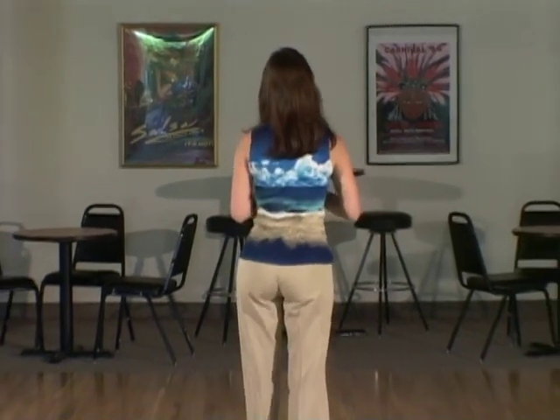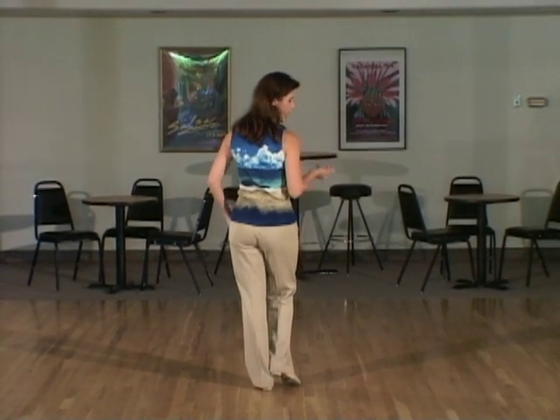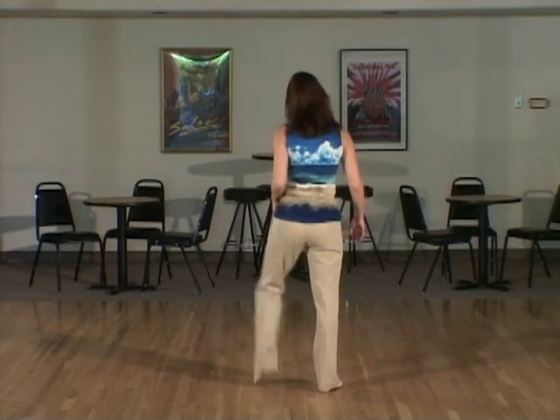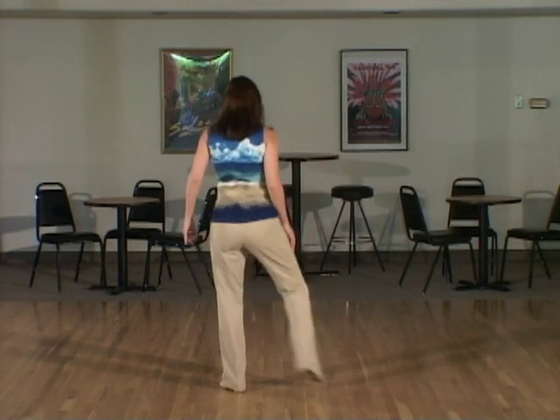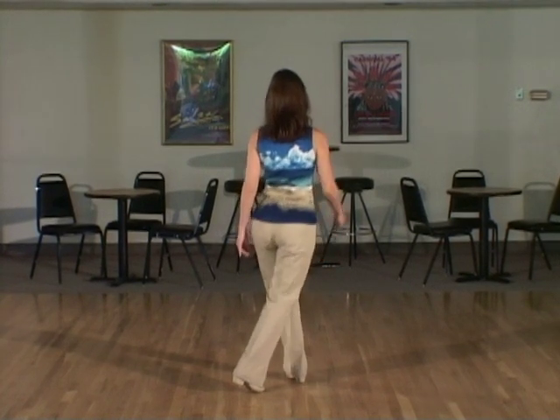We're going to actually start on count and eight and one because there's something in the music that goes da da da da, and we're going to hit that at the very beginning starting with the weight on the left foot. We're going to step out to the right on and, step to the left on eight — so that's a little syncopated jump out, out — cross behind on and, and then step in front with the left foot across in front bending the knees slightly on one.